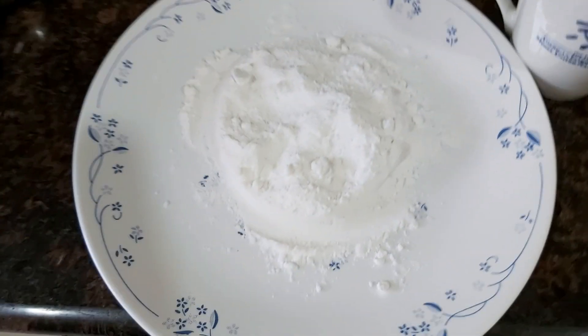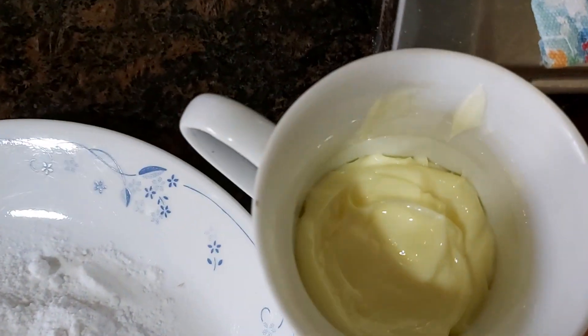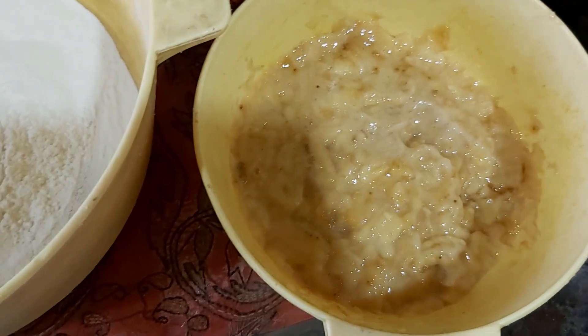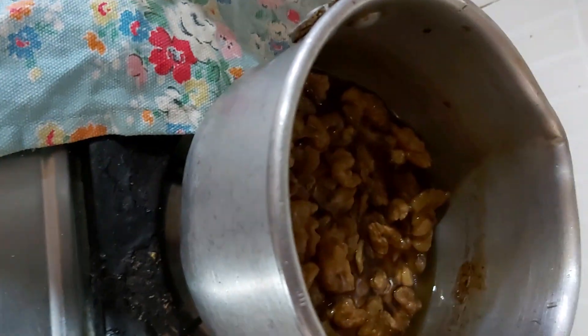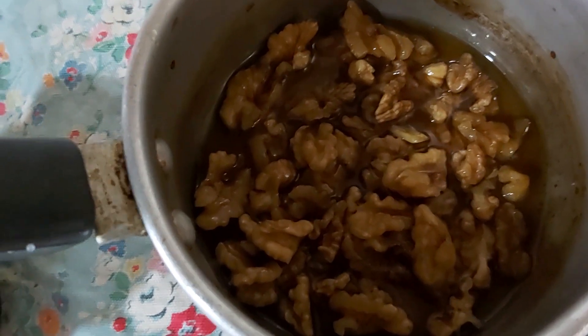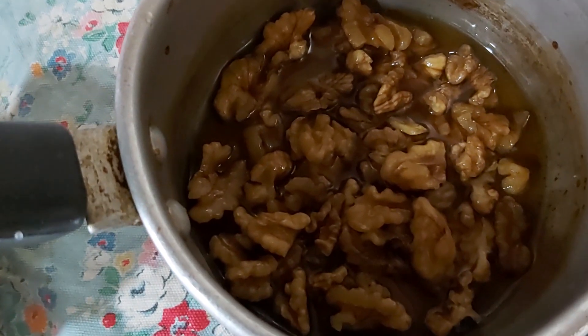Next, what have I kept ready? I have kept ready three-fourth cup of ground sugar, half a cup of unsalted butter, and two bananas absolutely mashed and ready. I also have walnuts soaked in one-fourth cup of caramelized sugar with half a cup of water.